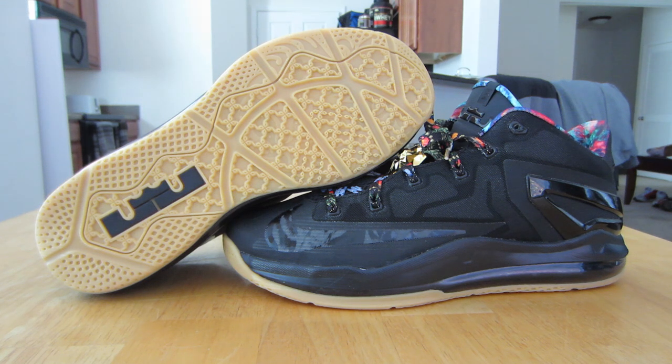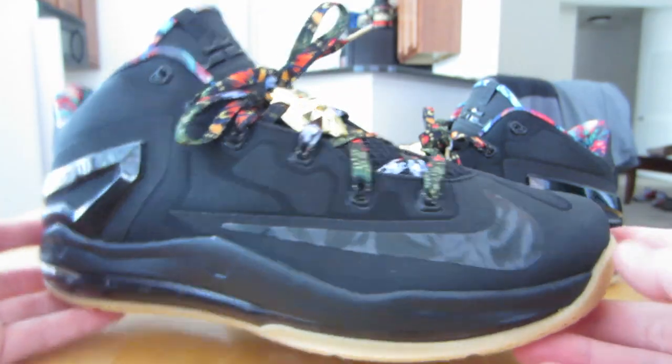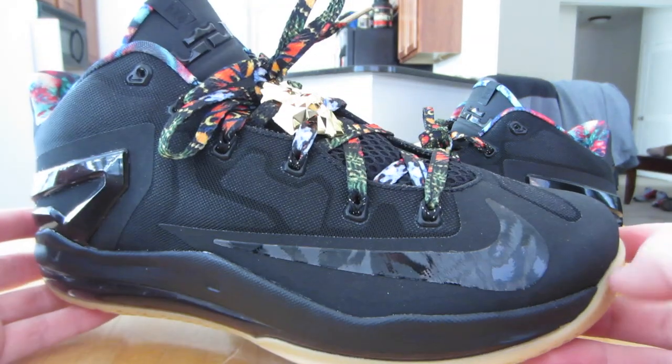When I saw these initially, it just reminded me of those war veteran LeBron 9s that DJ Clark Kent had designed. The only difference with those is they had hints of orange and a different interior, but it was mainly a black base with the gum bottom. Also from the LeBron 10 gold metals.